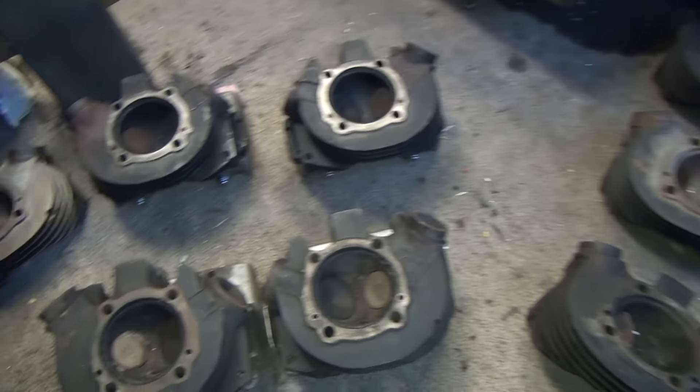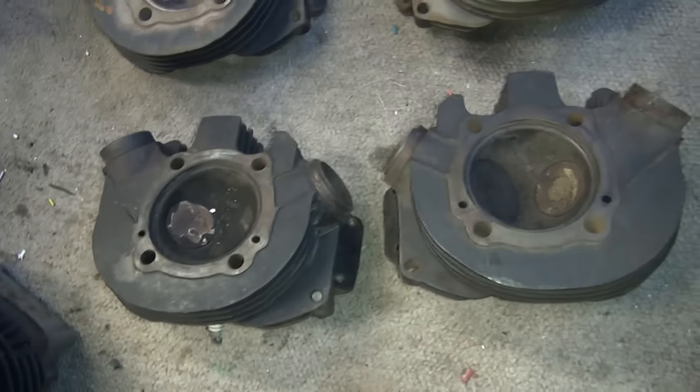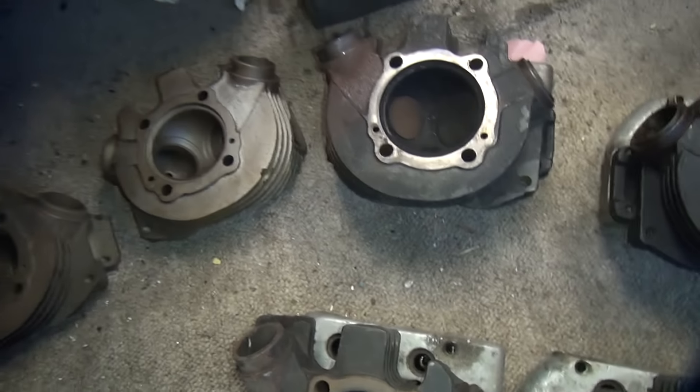Here are all the different style and CC Ironhead Sportster heads we've got for sale. These are the late style ones, which are late 73 to 81 style.